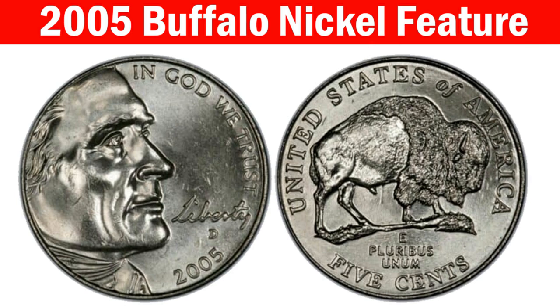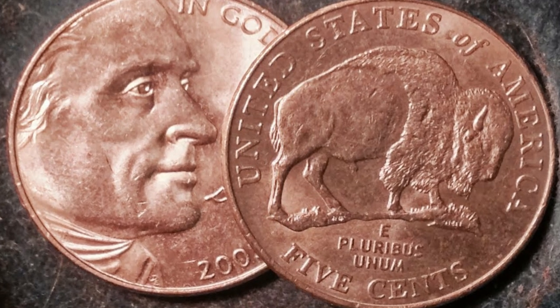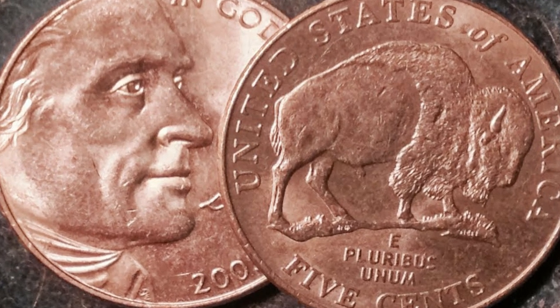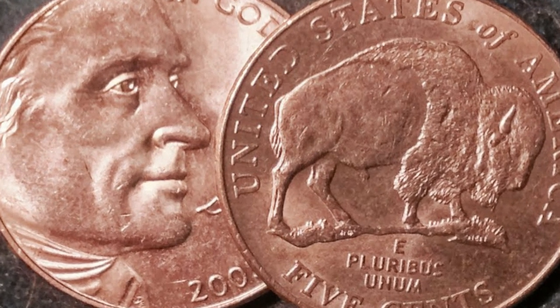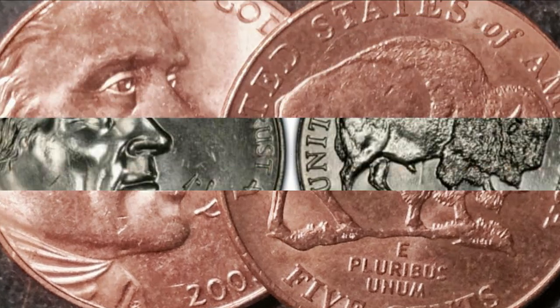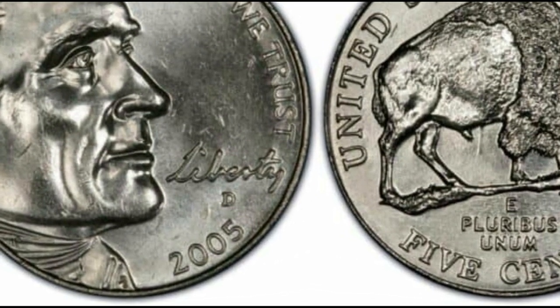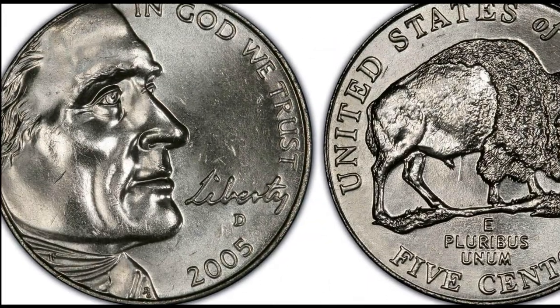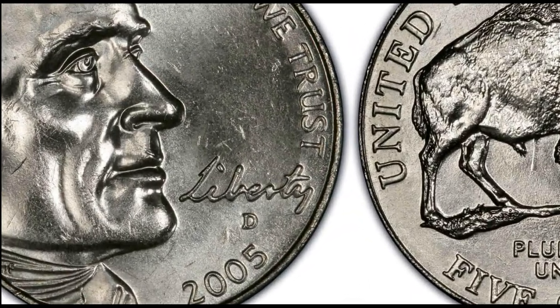Features of the 2005 Buffalo Nickel: The 2005 Buffalo Nickel has a magnified Jefferson's image facing right. Joe Fitzgerald wanted to show him from a different perspective and did an excellent job with this coin. The inscription 'In God We Trust' and the date 2005 were struck along the right coin rim. A curiosity about this piece is the word 'Liberty' written based on the president's handwriting.